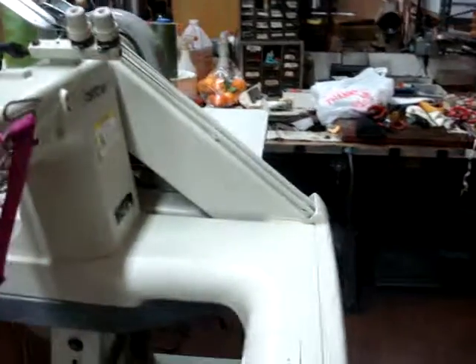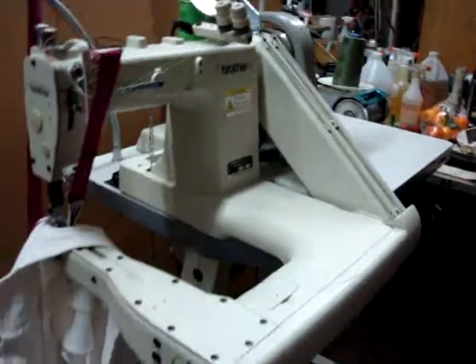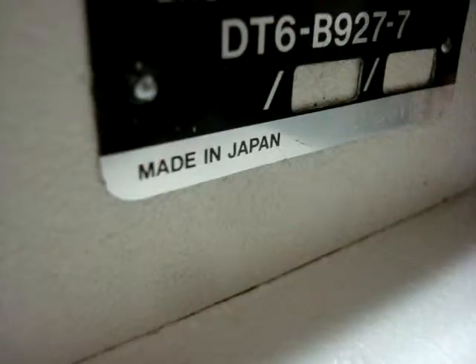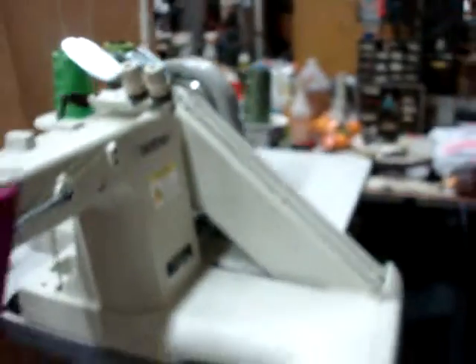Right now we're going to demonstrate the machine at work. The model number on this is DT6-B927-7, made in Japan, as you can see. This machine is in high demand.